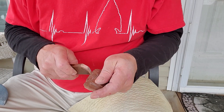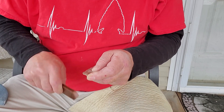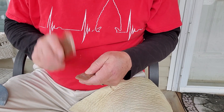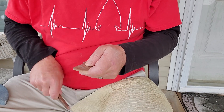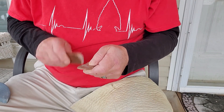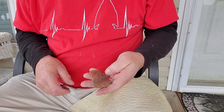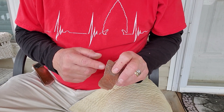First thing I need to do is bevel this — it's got a pretty sharp edge on it, so I'm going to bevel down. There was a crack in that rock. There was a flaw in this stone before I got started there.